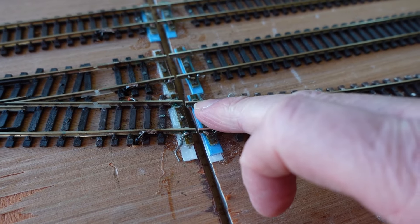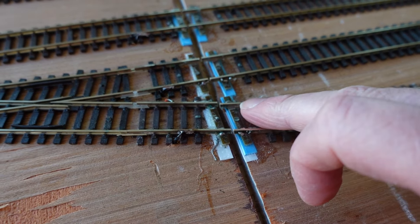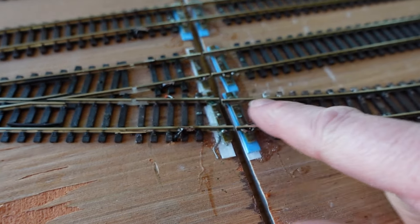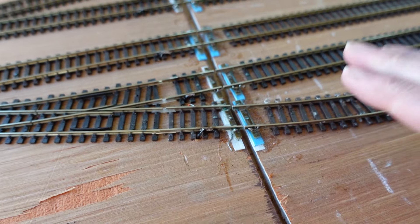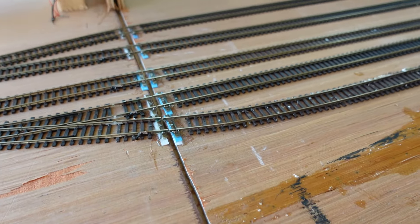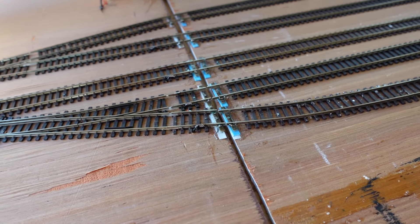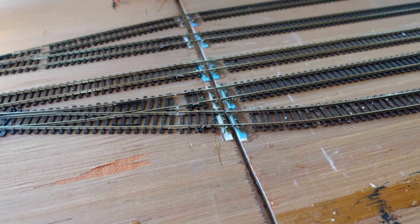You can see how it got bent out of shape. So we're simply going to re-solder this and straighten it up so the tracks join up. If you're new here, don't forget to hit that subscribe button and give me the thumbs up. I'll get the soldering station out, get all ready, and we'll crack on with this.